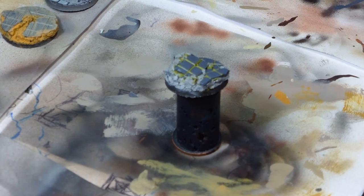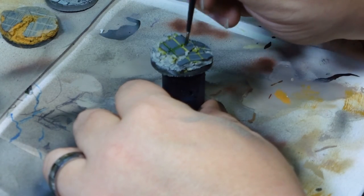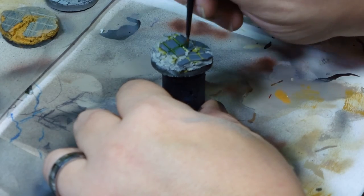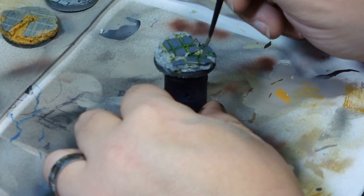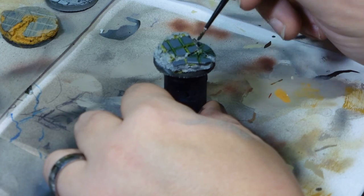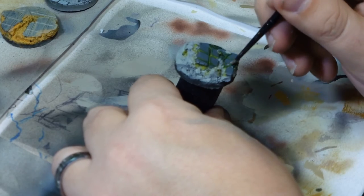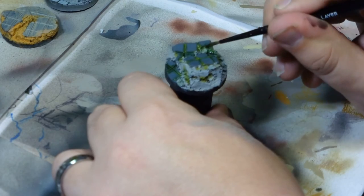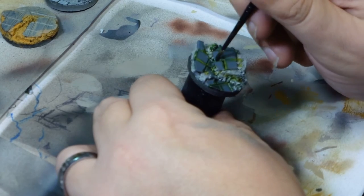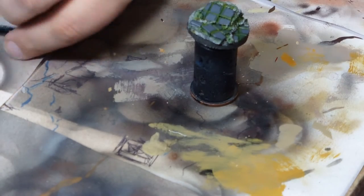I then did a couple of washes using Agrax Earthshade and also a green wash from Army Painter — just the standard green ink. That gives you a really nice rich, deep green for the moss. It takes some of the yellow away and gives quite an interesting effect on top.